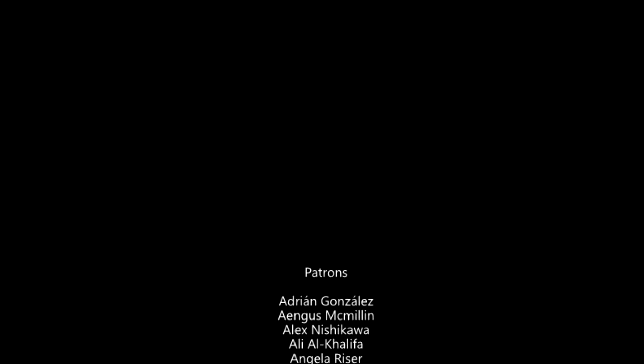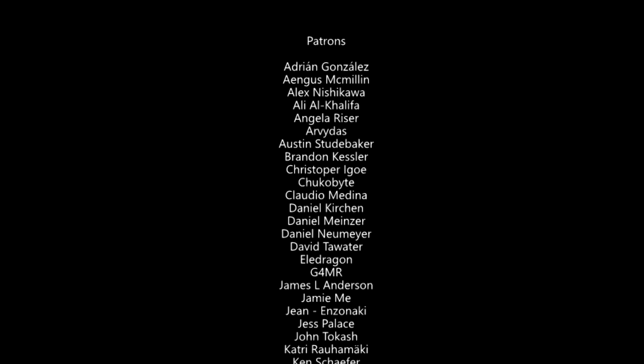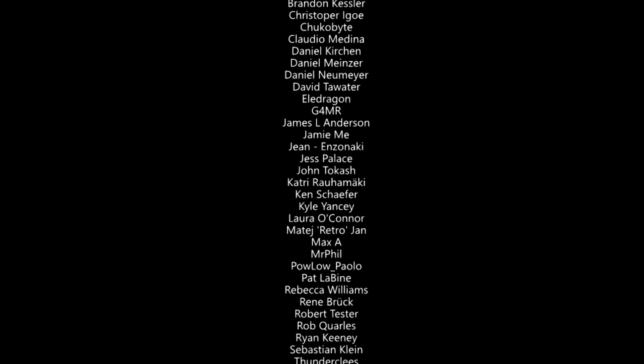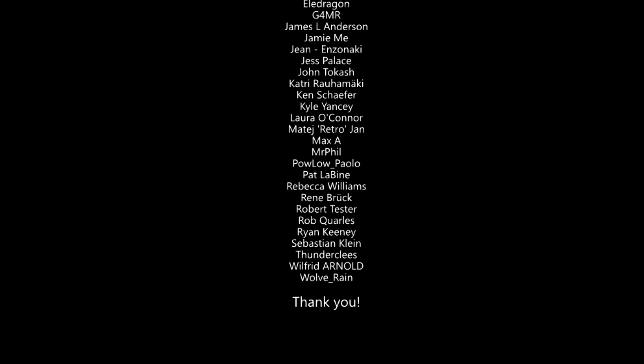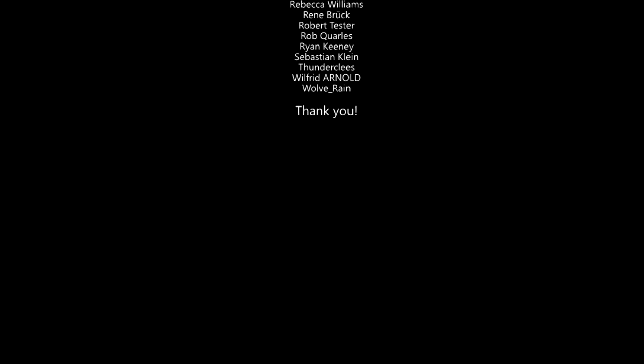If you like my guides and would like to support me, please consider checking out my Patreon below. I'm very grateful and appreciate all you guys that are already supporting me, whether it's through Patreon, subscribing to my YouTube channel, or following me on Twitter. I appreciate every little bit. Thank you everyone, thank you very much.